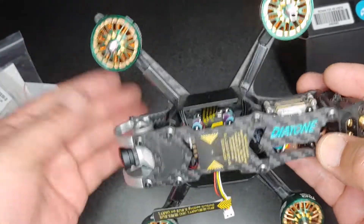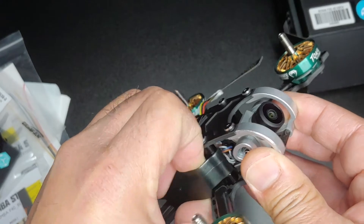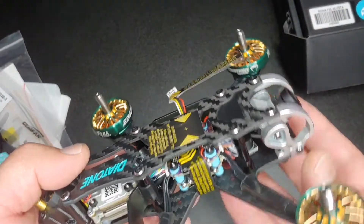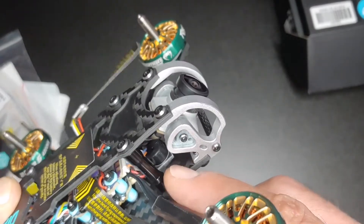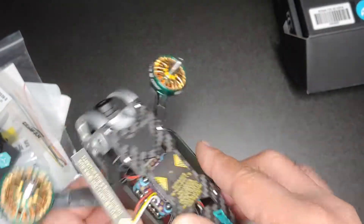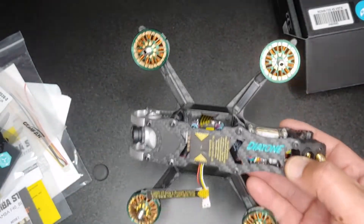Here is the stack — just pull these off. There is your ESC/FC stack right there. It has a buzzer right in there. This is the plug-and-play version, so I'm just going to go ahead and stick in a crossfire and take it for a run.